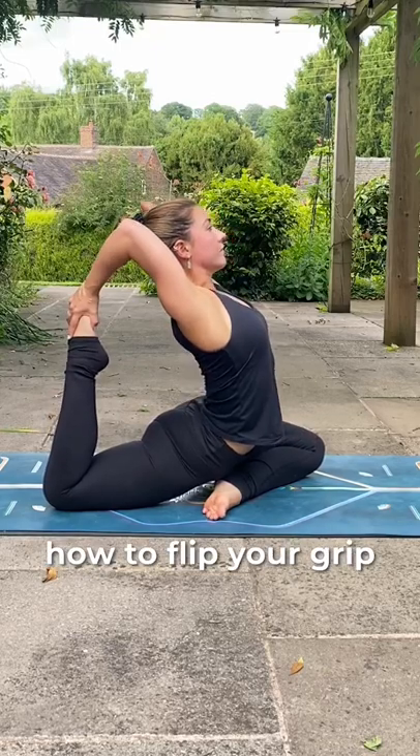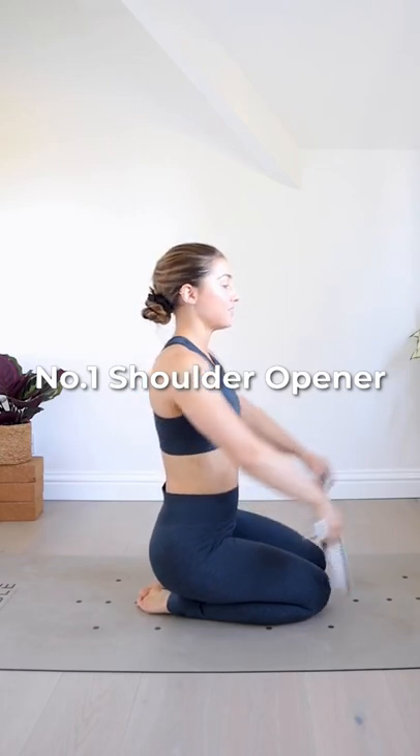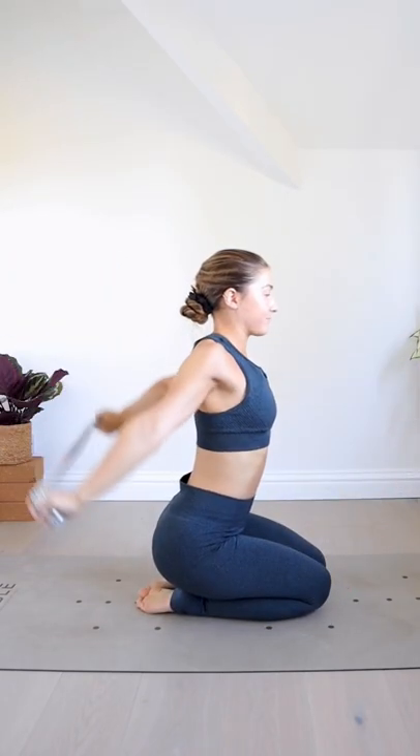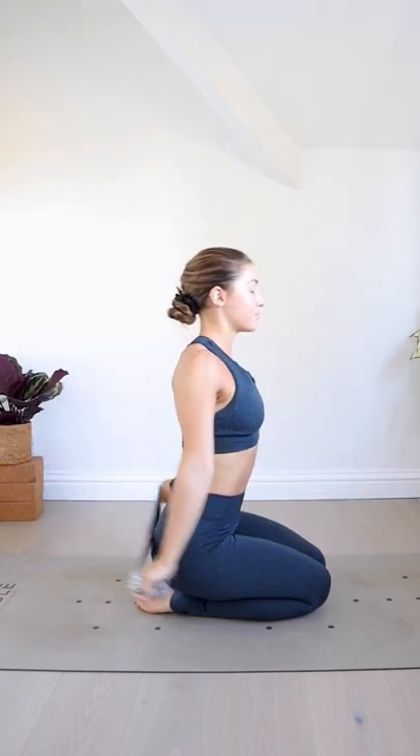So you wanna learn how to flip your grip. Start by preparing with these three exercises. Number one, shoulder opener with a strap. Practice this about five to 10 times to warm up your shoulders.